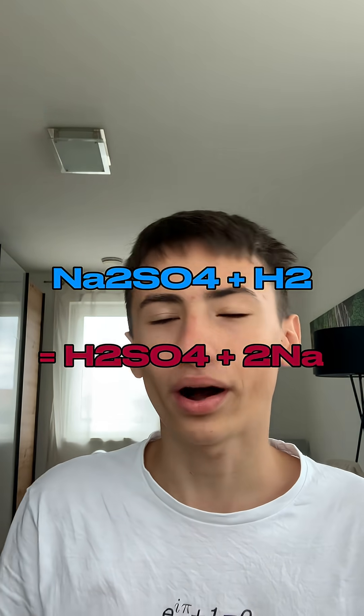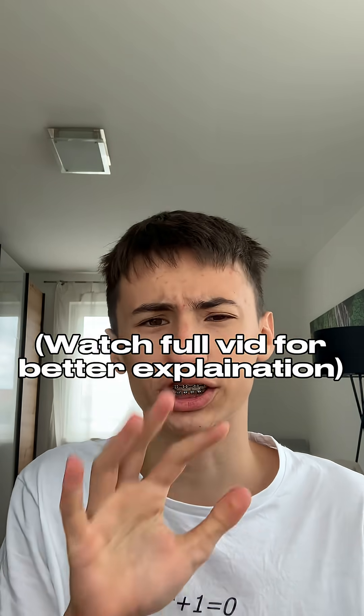And no, the answer is not this stupid equation. Why doesn't it work? Well, because in this molecule the sodium actually gives away the electrons, and the hydrogen is worse at giving electrons away. So this reaction is not favorable.